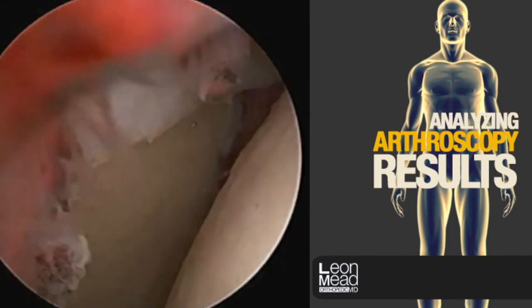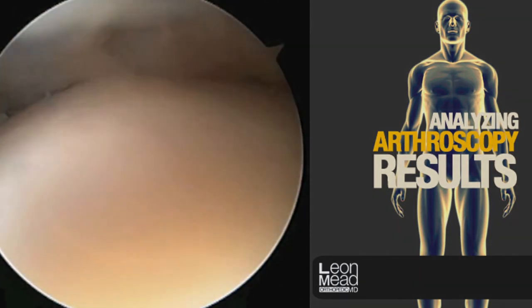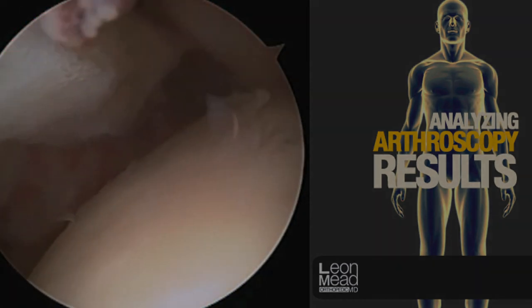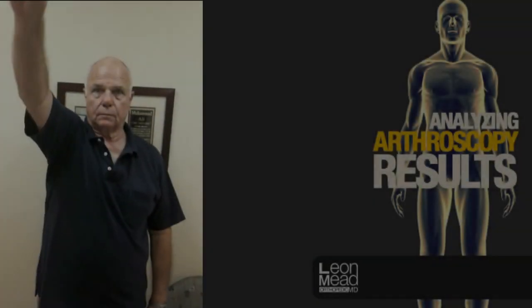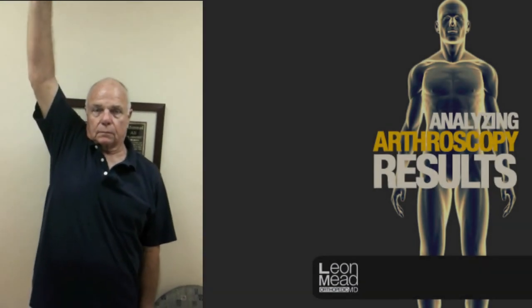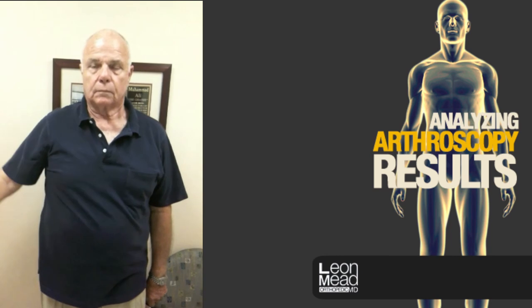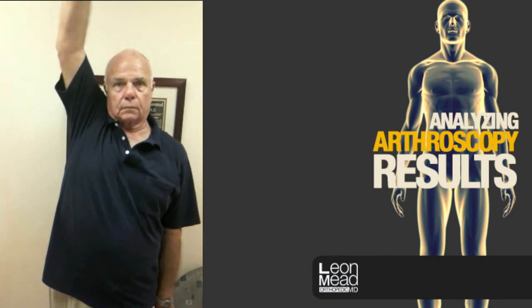Now if we look inside of the shoulder itself, we're looking at the ball part of the ball and socket, and here we confirm that the rotator cuff has been repaired perfectly to its normal footprint. Here we see our patient several months later — no pain and a dramatic improvement in shoulder function.